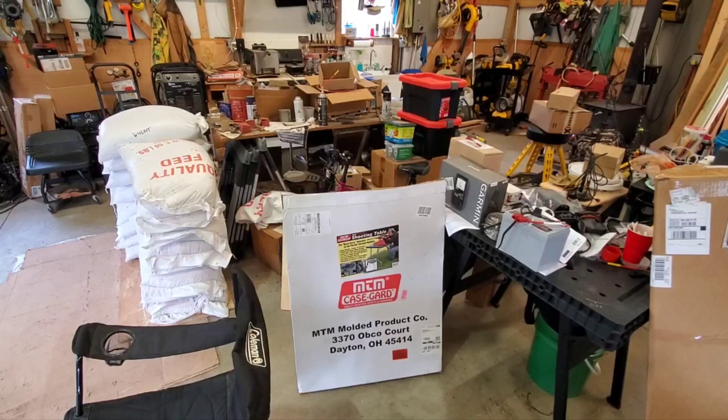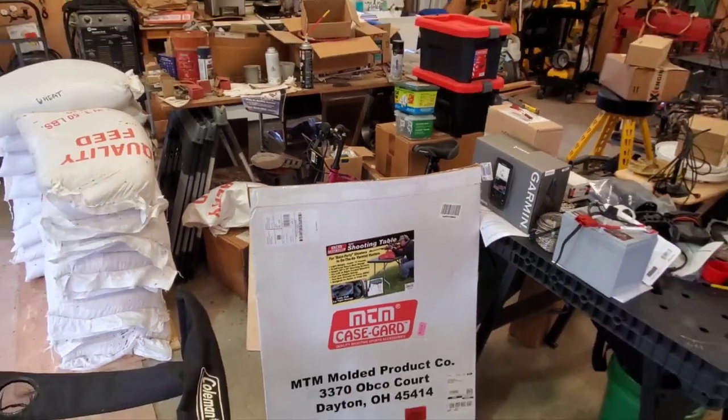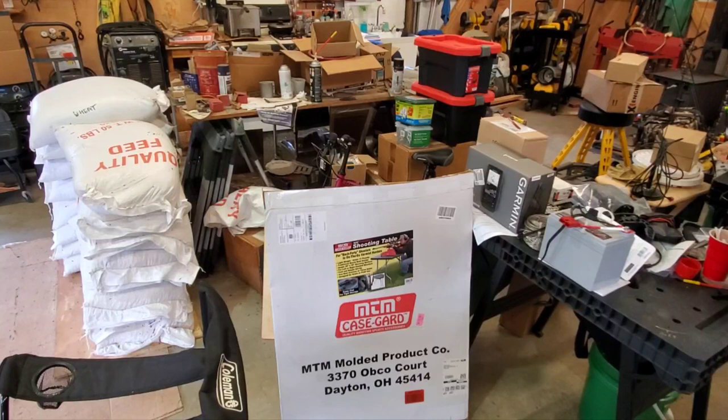Hey folks, this is KVUSMC or KU4SMC. We're doing a video on the MTM shooting table. I'll put a link of it below. The model number is a field shooting table — I'll put the link below and it's awesome.